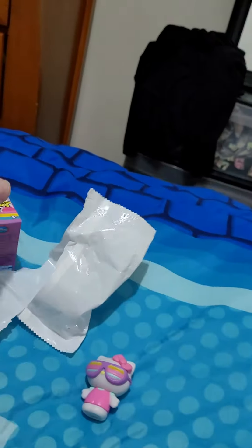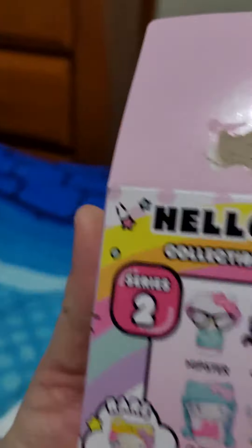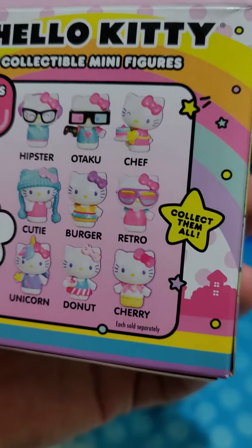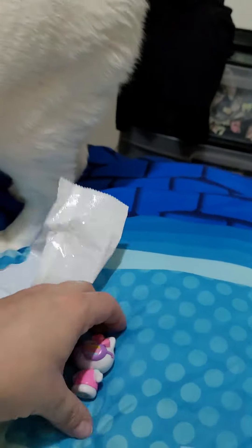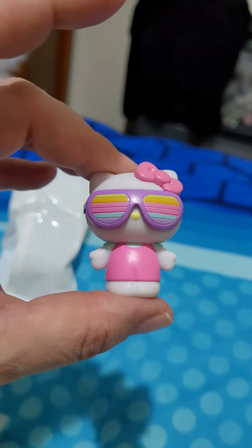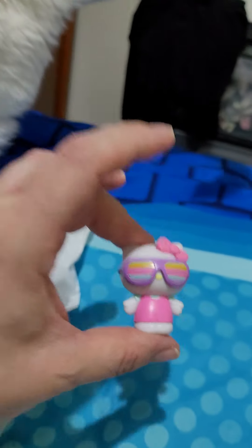Let's see what the name of that one is on the box. Retro! So we got the retro Hello Kitty. Thank you for watching my video and have a wonderful day. Bye bye!